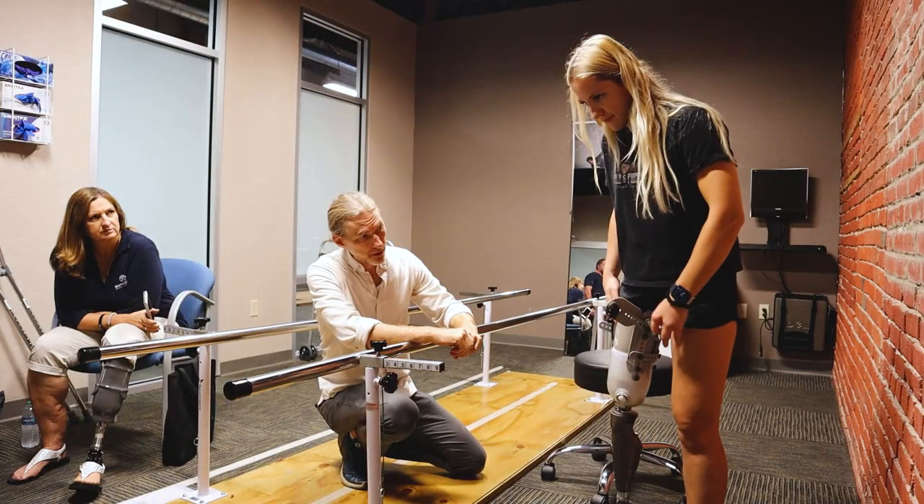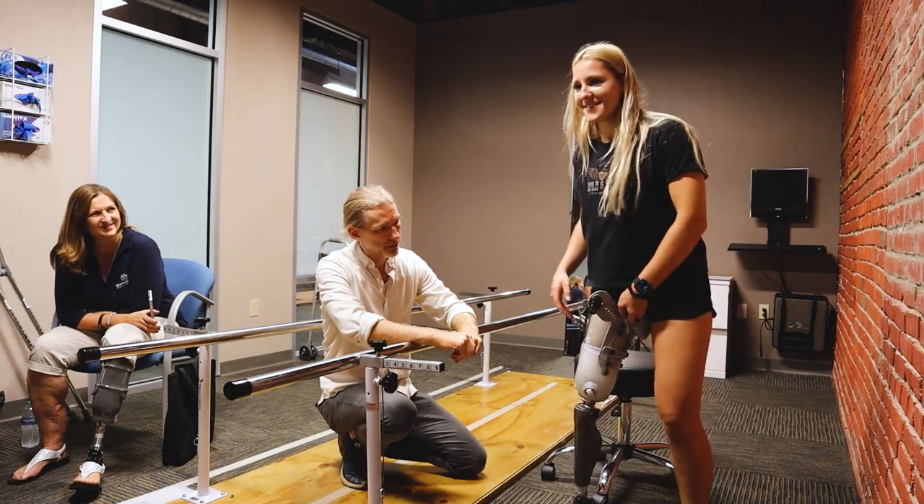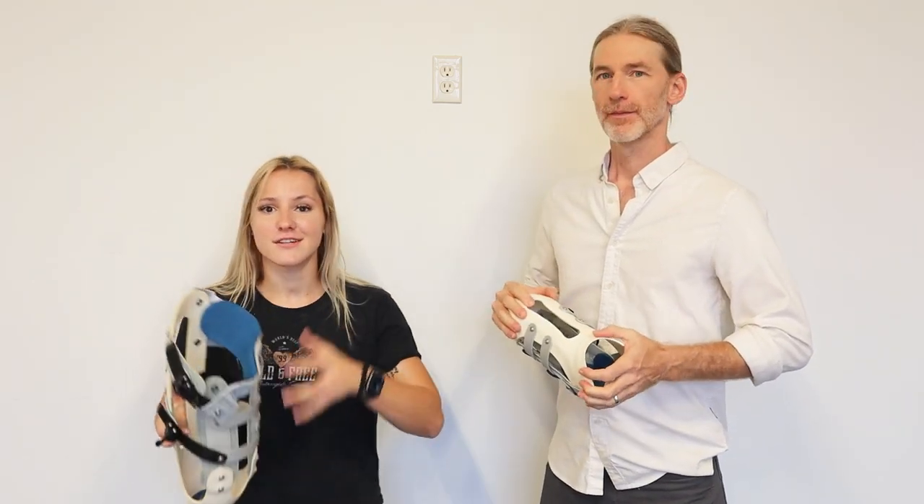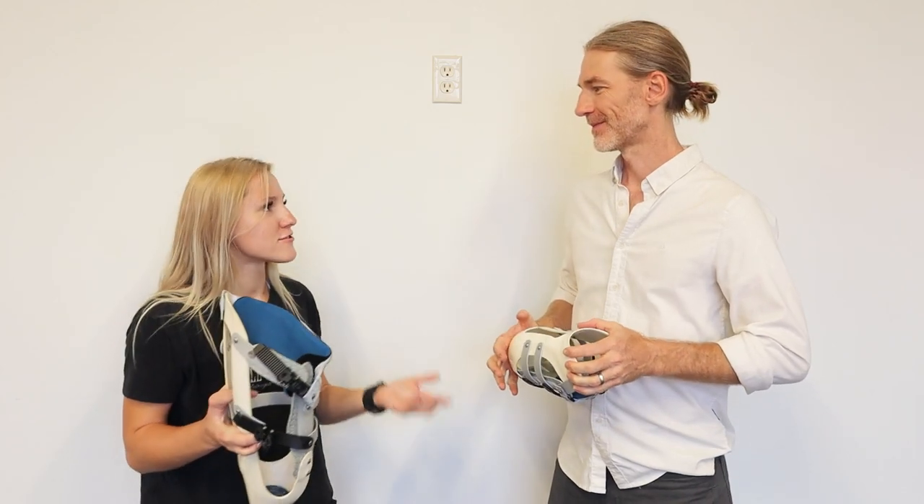I got to meet Jay Martin and he has been so incredible. I am here with Jay Martin, the founder of Martin Bionics, and we are going to talk more about the socket design and the history of Martin Bionics. Jay, why don't you go ahead and introduce yourself and tell us your history and background.